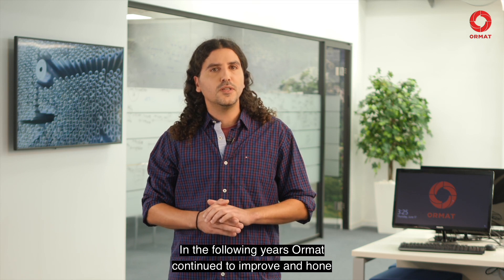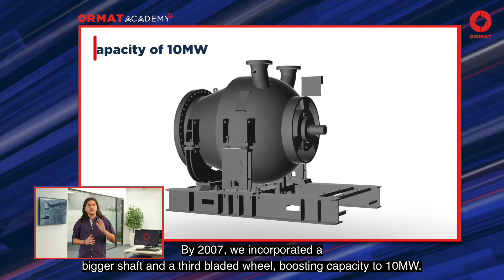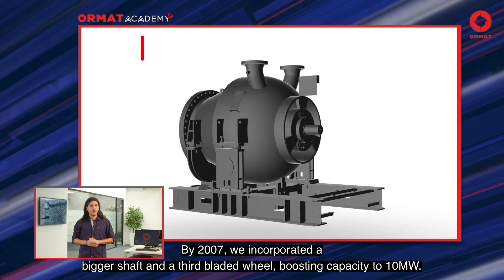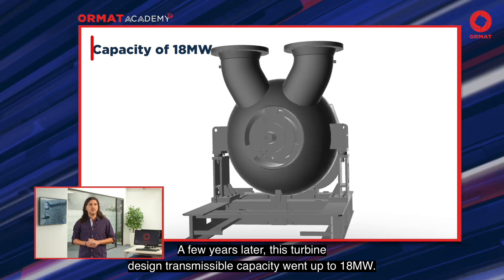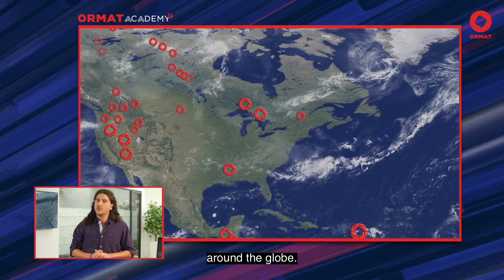In the following years, Ormat continued to improve and hone its turbine design. By 2007, we incorporated a bigger shaft with a third bladed wheel, boosting capacity to 10 MW. A few years later, this turbine's design transmissible capacity went up to 18 MW. Dozens of machines of this design are spinning around the globe.